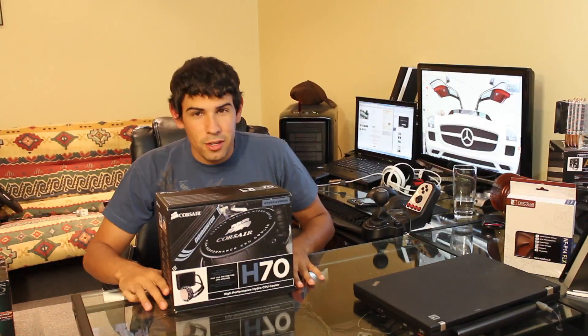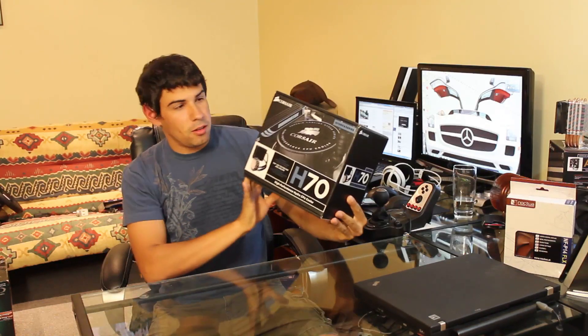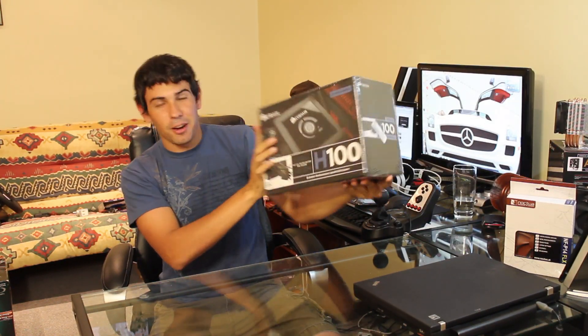Welcome to TechSource.TV. Today we're unboxing the Corsair... wait, this isn't it. Where's the H100? There we go. We're unboxing the Corsair H100 today. That's right.